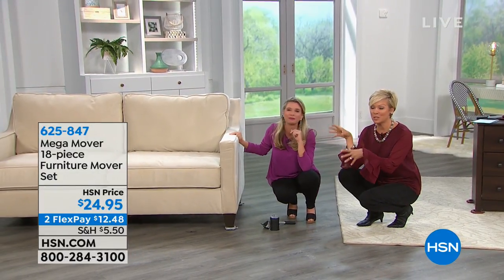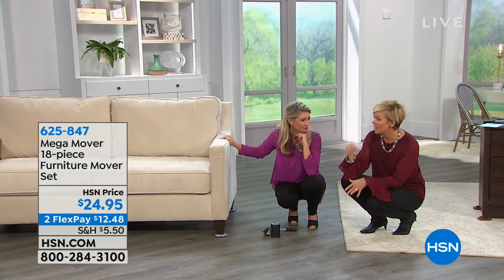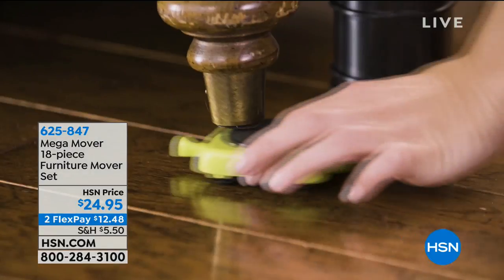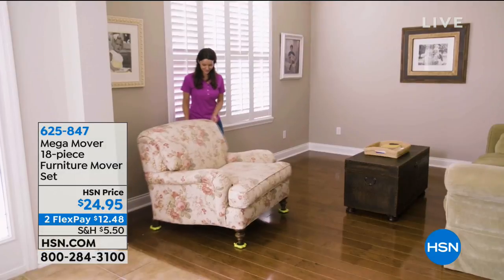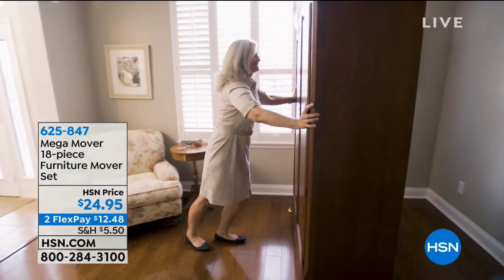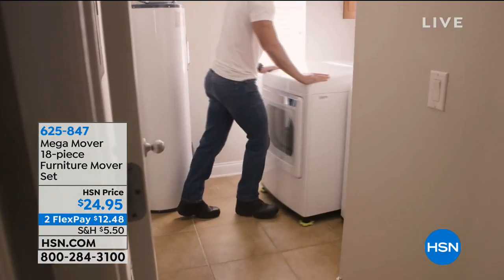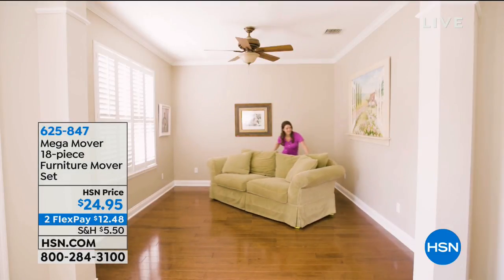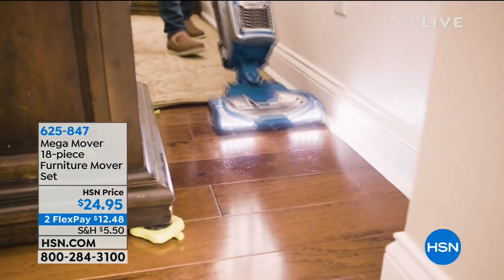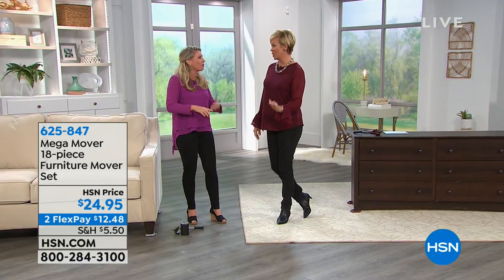Look at how easy it is: you lift up the furniture with the lever, put the little feet under it, and you can move any piece of furniture in your home — big armoires, dressers, all of it. Now we've got this exclusive edition that includes carpet sliders too, first time ever. You can completely rearrange your entire living room on your own, on your own time, on carpet.